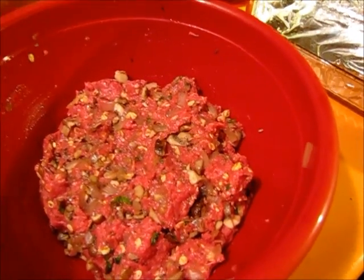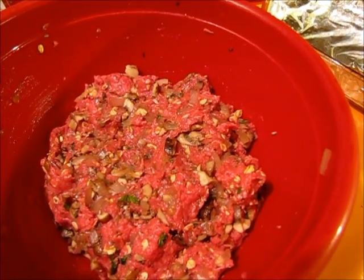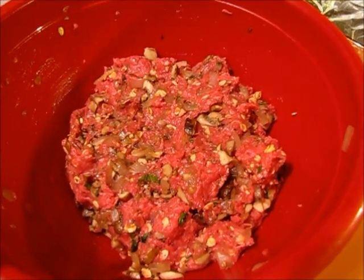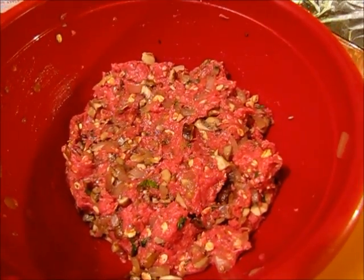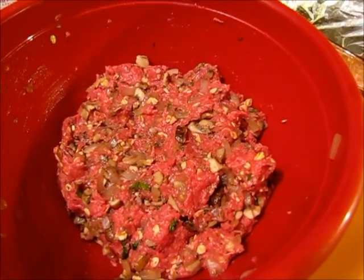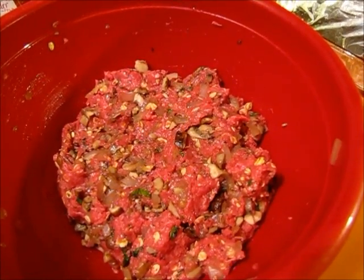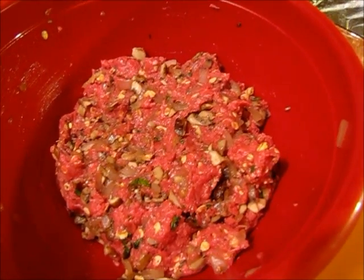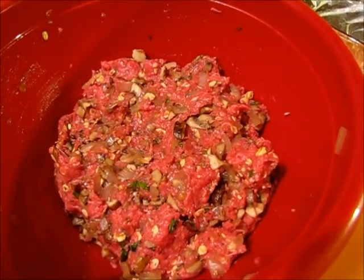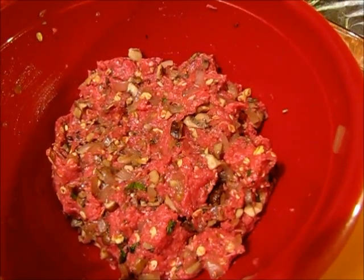Here's the meatball mix — we've got ground chuck, oats, sautéed onions and mushrooms, basil, and one egg. I normally would add some ketchup or spaghetti sauce but I forgot, and I don't feel like mixing it all up again. I think it'll be fine without it — when I package them up I'll put spaghetti sauce on top once they're cooked. I was going to add parmesan cheese as well, but before they bake I'm just going to sprinkle some on top.